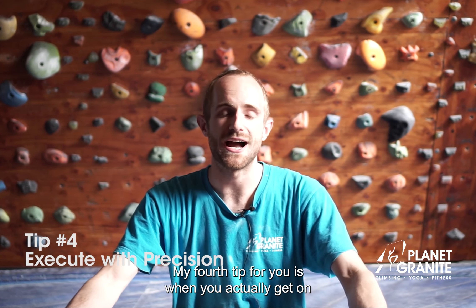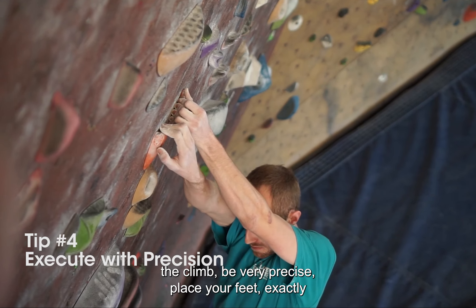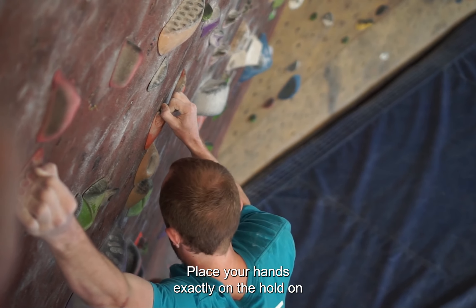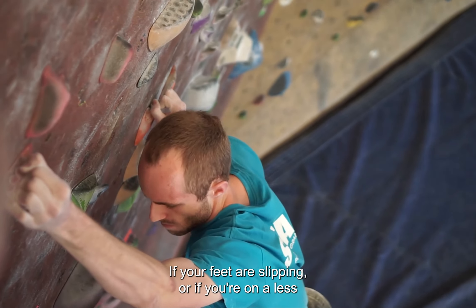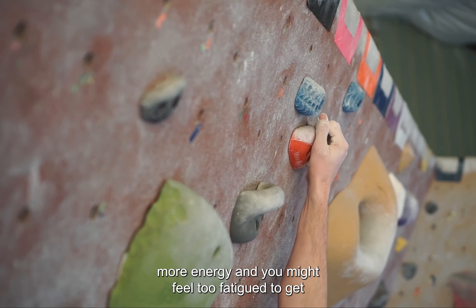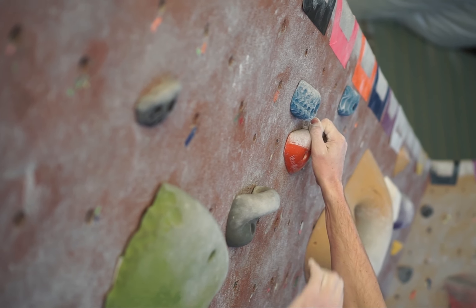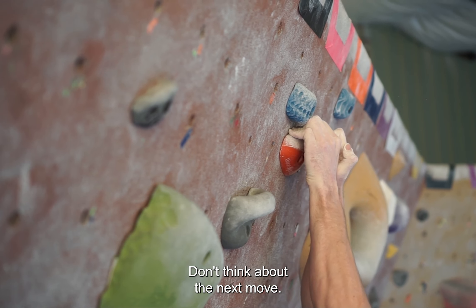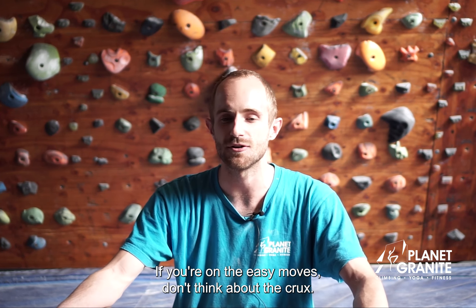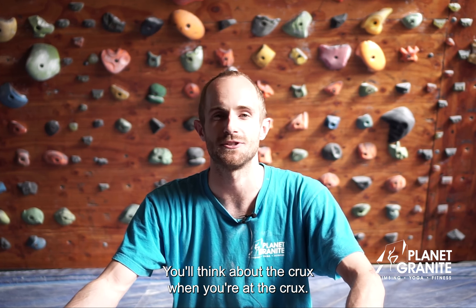My fourth tip is when you actually get on the climb, be very precise. Place your feet exactly where you want them. Place your hands exactly on the good spot of the hold. If your feet are slipping or you're on a less positive section of the hold, it's going to require more energy and you might feel too fatigued to get to the top. Also, focus on the movement you're on — don't think about the next move or the previous move. If you're on the easy moves, don't think about the crux. You'll think about the crux when you're at the crux.